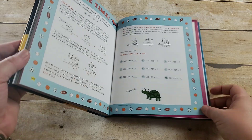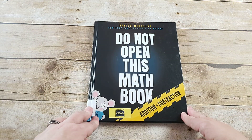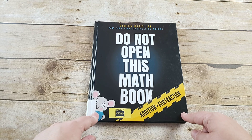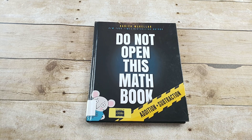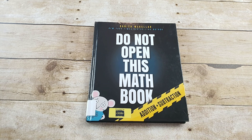So if you have a child who likes story-based math, or somebody who needs more visual aids, or maybe just another approach to math, I highly suggest this. It was probably one of my favorite math finds, and I can't wait to start this with my child.